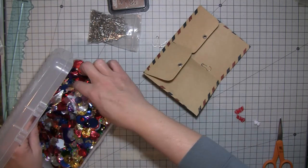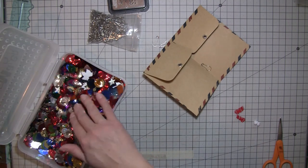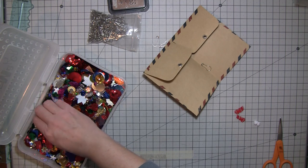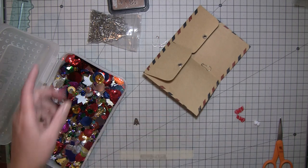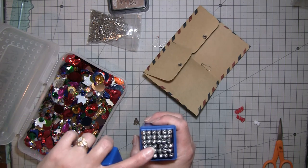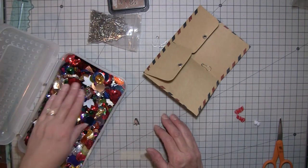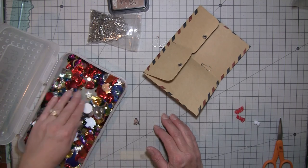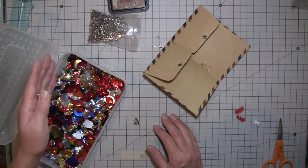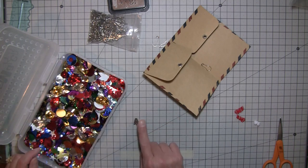BB Craft does have sequins if you want to check that out. I forgot to tell you — I was telling you most of the stuff was $11, but the letters and numbers set is $19.95. I just want to mention that before you go over there. I think that's pretty comparable — I've looked at them other places and that always seems to be about the price for a whole set of letters and numbers.